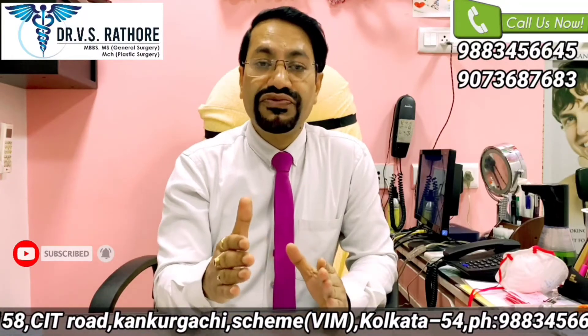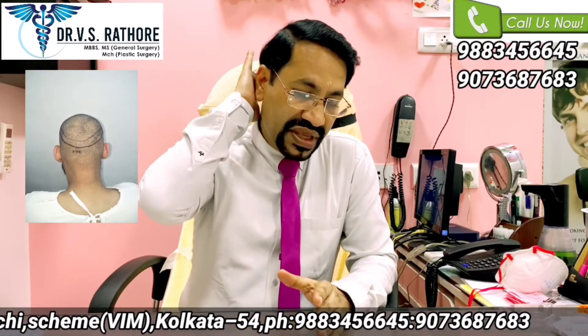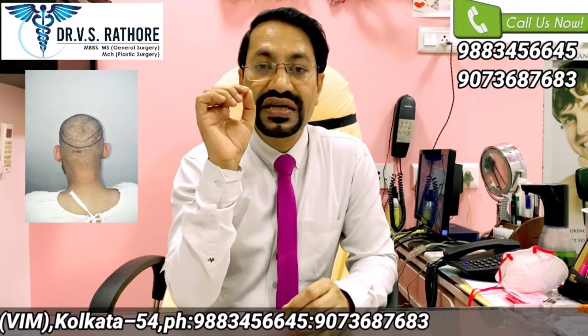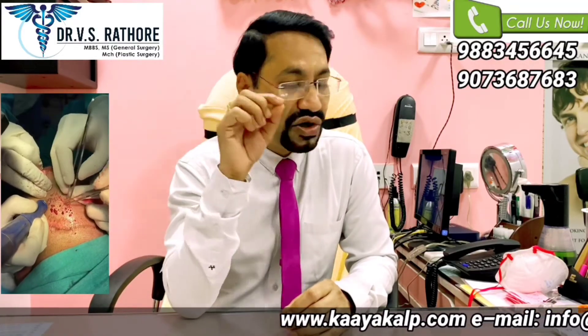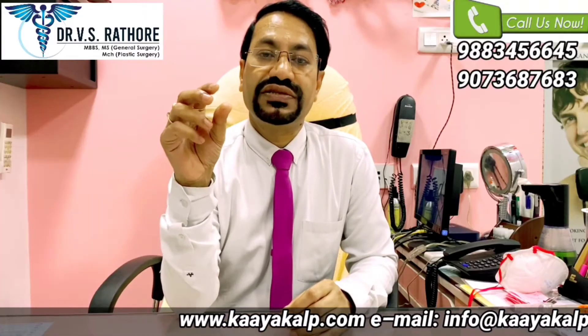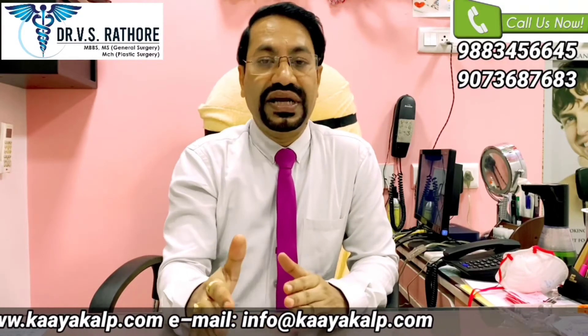In case of FUE, we shave off the donor area. Then there are small punches which vary from 0.7 mm to 0.8 mm, or sometimes 0.9 mm punches are used. With those punches, we punch out the individual follicular units and implant them into the recipient area.